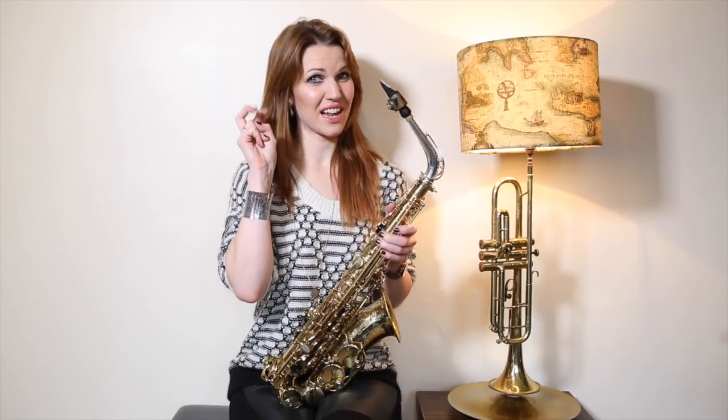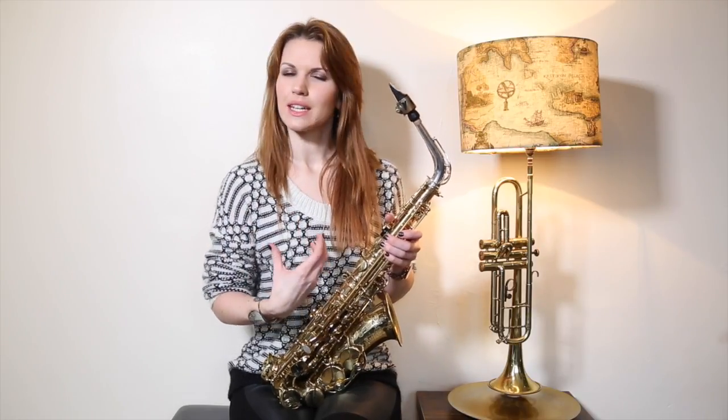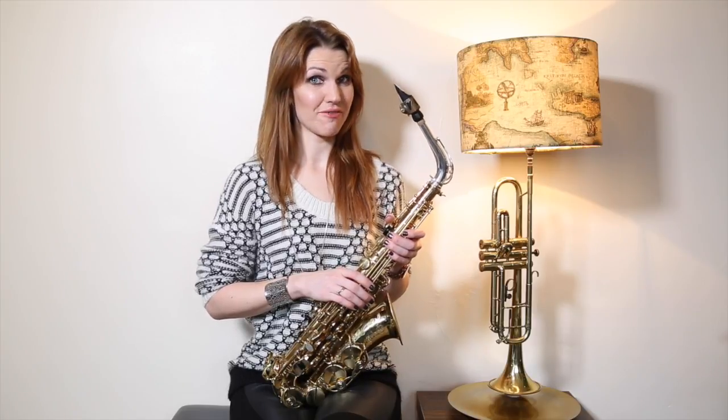You should be applying articulation to all of these tunes. If you're struggling with that — as I said in video two when we looked at articulation — it's tricky. Some people get the coordination straight away and some people take a while. Do refer back to that video on articulation; I will put that in the description box as a reminder for you.